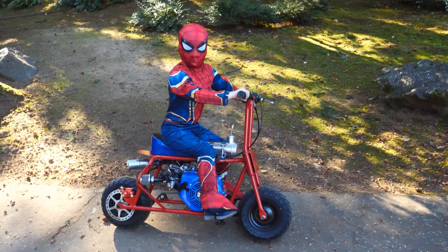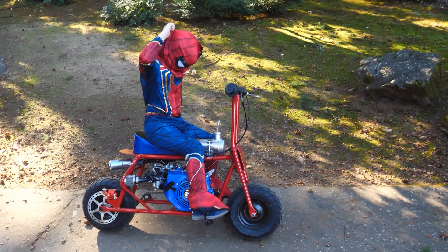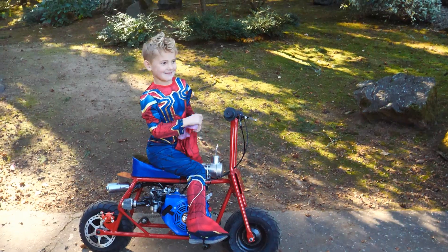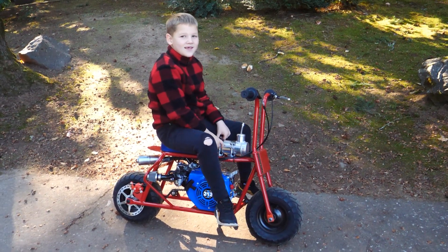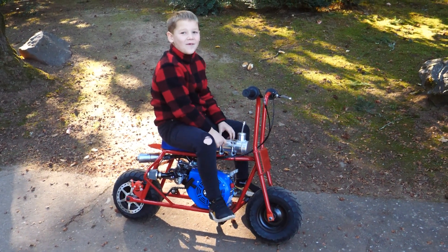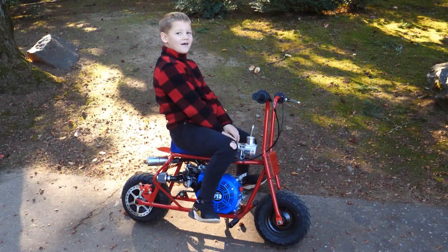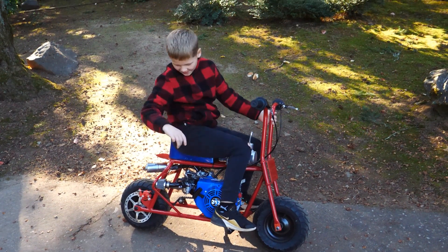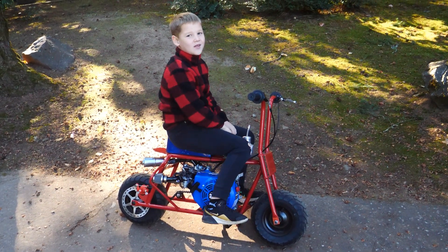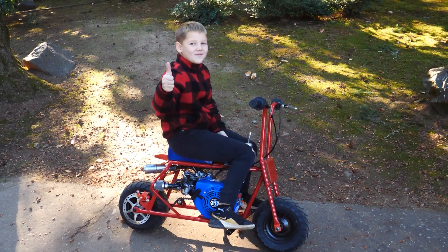Hey Spiderman, what's your true identity? Jace, do you like the paint job on the little rascal? Yes, and I got to powder coat it myself. Really? Yes. How fun was that? Fun. Have you ever powder coated anything before? No. So that was your first time powder coating? Uh-huh. Pretty cool. I did this side, and on the other side. That's awesome. So you like that mini bike? How about you give it a thumbs up? All right.